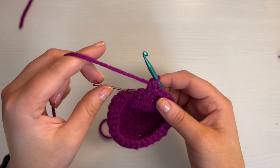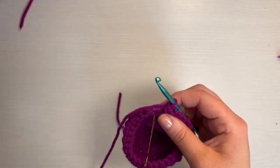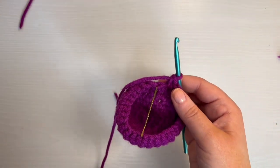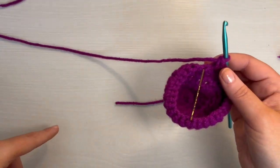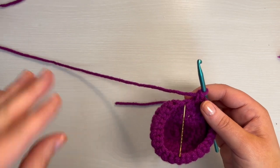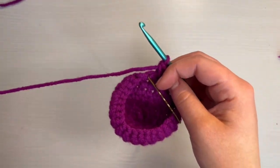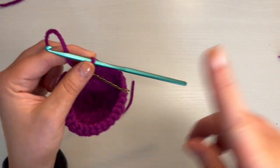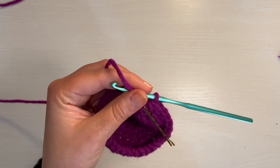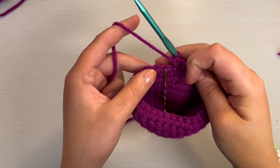We're at the end of round nine now. For the next four rounds — rounds 10 through 13 — you're just going to do a single crochet all the way around. So we're going to do four rounds of 30. At the end of round 13, I'll meet you back for round 14. So we're at the end of round 13 — I've done the four rows of 30.